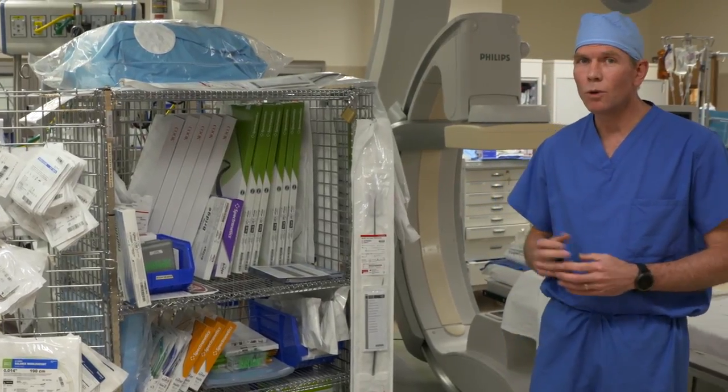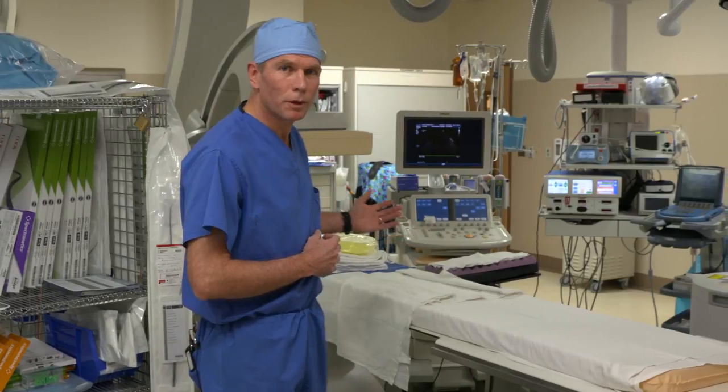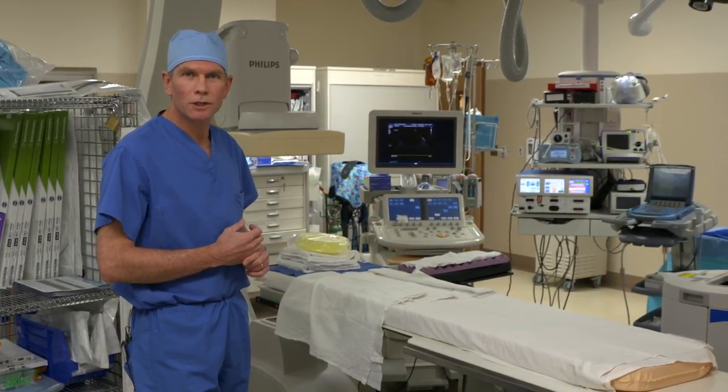In addition to all the equipment required, we also have high-definition fluoroscopy equipment, as you can see here, that enhances the visualization of the procedure.